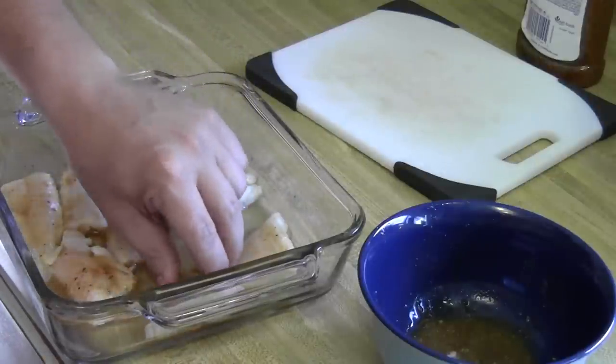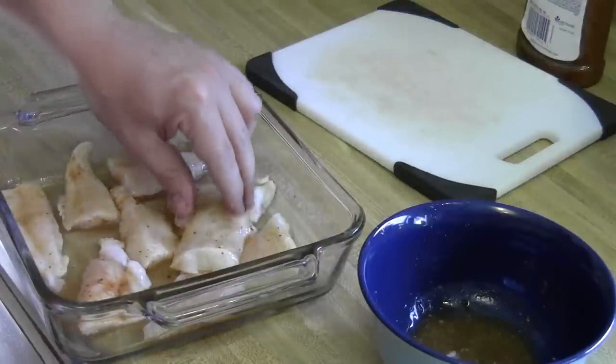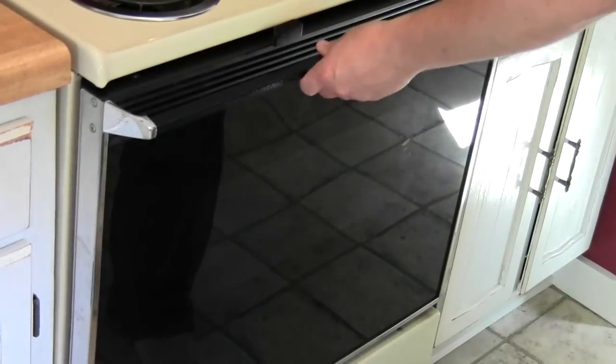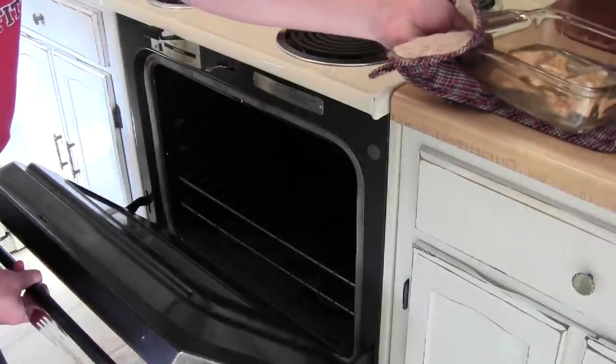Okay, now I have all of them in the pan. I have the oven preheating at 350, so I'll go ahead and put it in there. I'm going to leave this in the oven for 20 or 30 minutes, and it's done when it flakes easily with a fork.